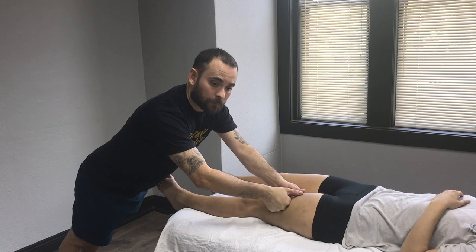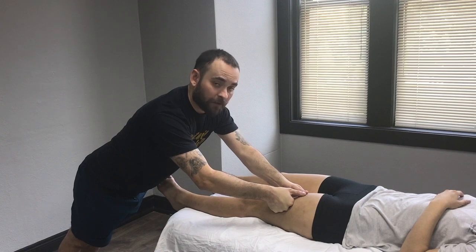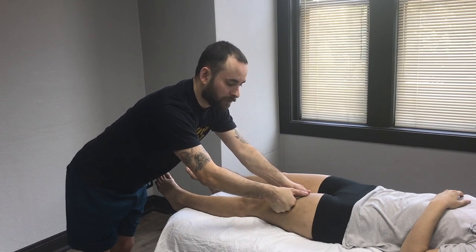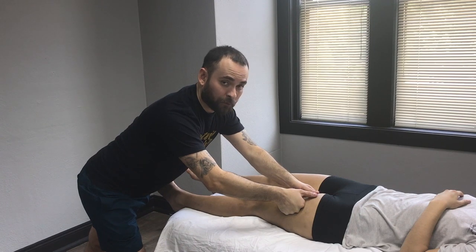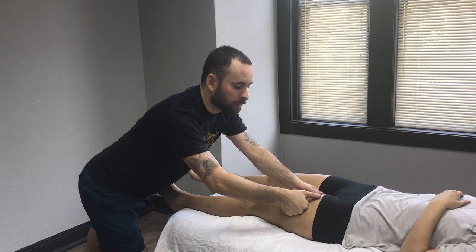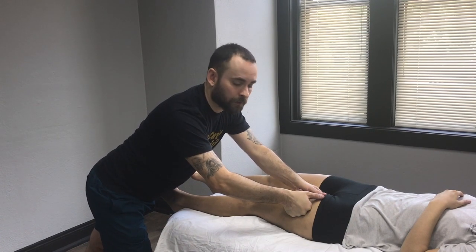To be an effective and really good technique, make sure you go nice and slow. The faster you go, the more tissue you'll miss — you'll miss really good stuff. The faster you go, the less the client will feel and the less you will feel. Make sure you get to feel what's under your hands, and they can feel what you're doing to them.